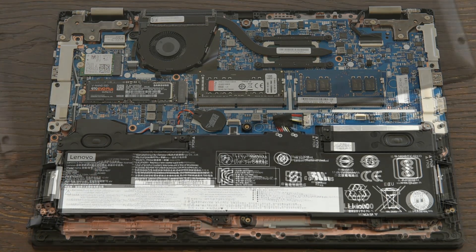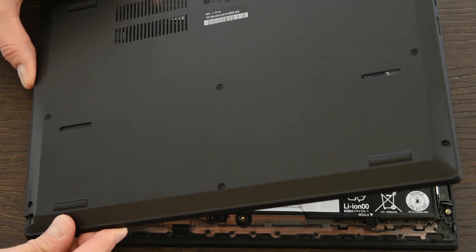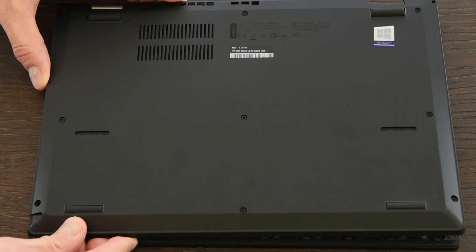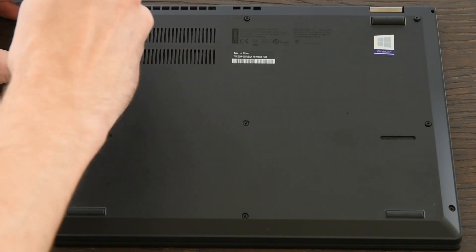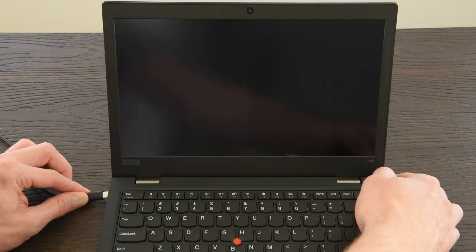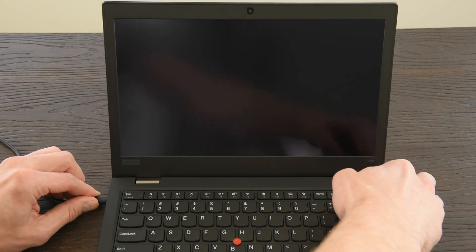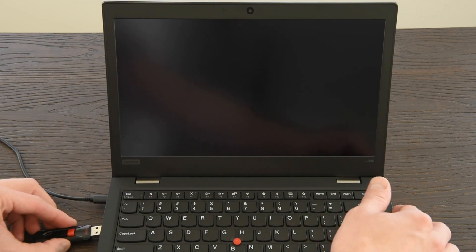When you put the cover back on, be sure to line up the tab here. Put the corner on first and then just snap it back down around the edges. Screw in the screws. Since we disabled the battery, you'll need the AC adapter to power it the first time you start it back up. I also made an installation USB drive for a fresh install of Windows 10. See my other recent video to learn how to make a USB installation disk and then how to load Windows and reinstall all necessary drivers for your laptop.